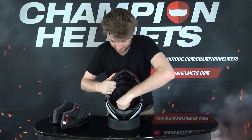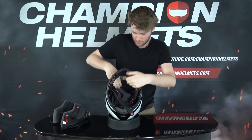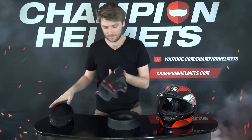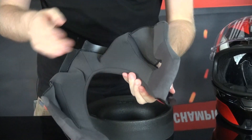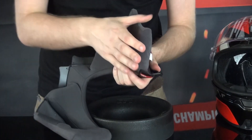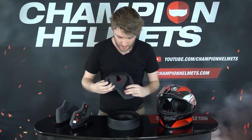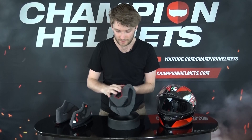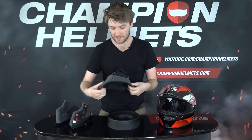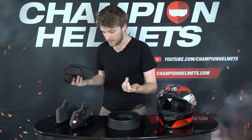Looking at the cheek pads, you have RITMO and artificial leather on the outside, with Chalimar material where it contacts your cheeks — very soft and comfortable. The headliner also uses Chalimar, so basically everything in contact with you is mostly Chalimar. Underneath there's mesh for additional airflow to keep you cool. Everything is well finished, as you'd expect from an AGV helmet.